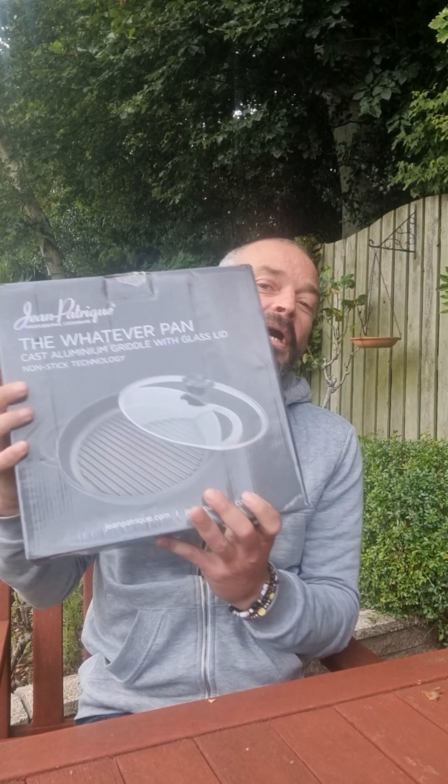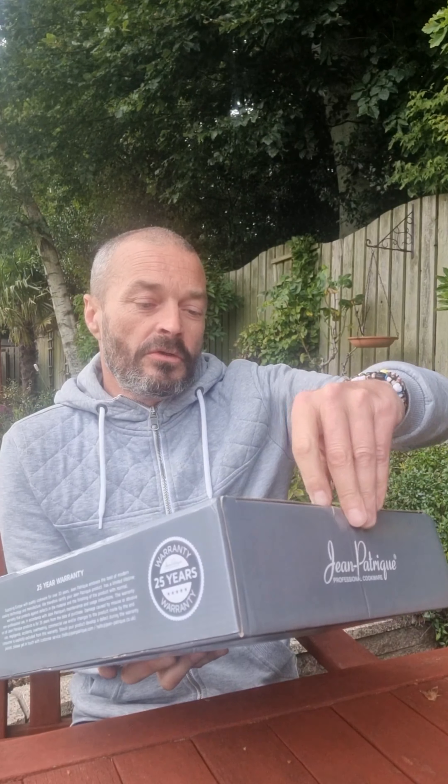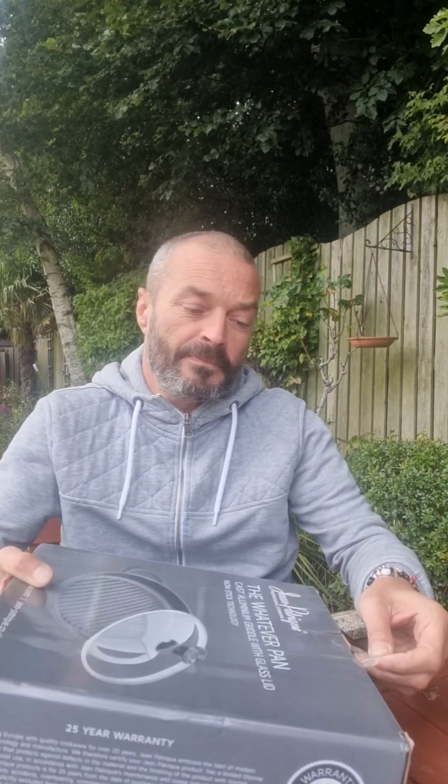Welcome back folks. Today we're going to have a wee look at the Whatever pan. This is from Jean Patrick Professional Cookware. It's a cast aluminium griddle pan with glass lid. This is going to be an initial unboxing video just to show you what it's like.